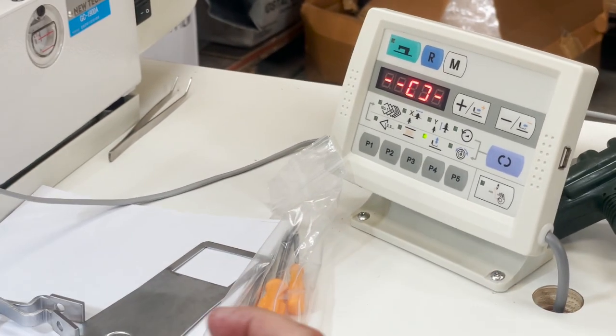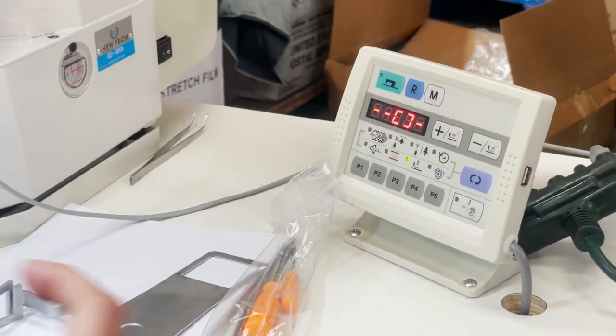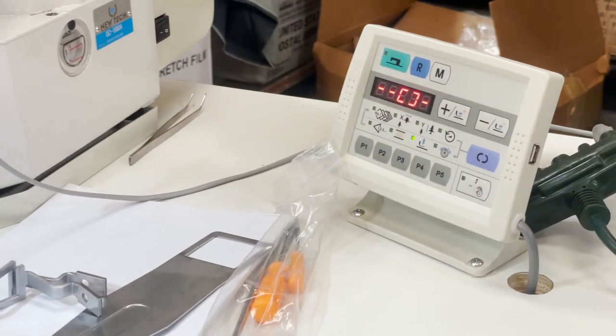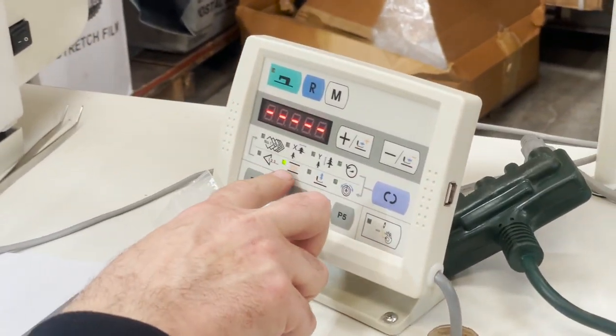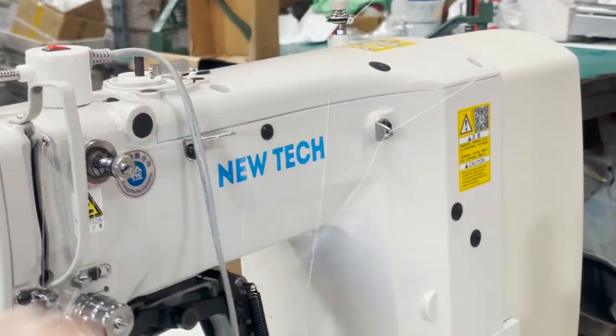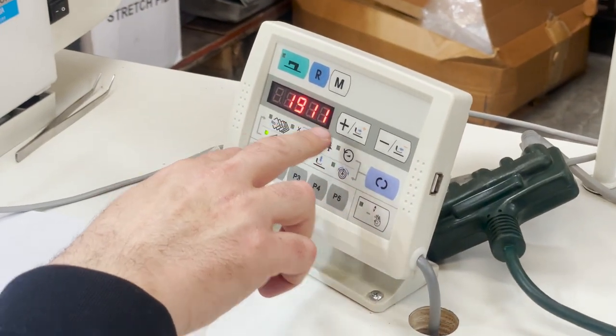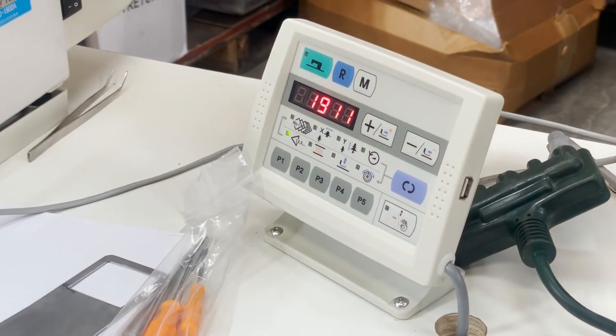This setting lets you adjust the two clamps wider if you have patterns that are wider. The next page tells you how much bobbin thread you have while you're threading. And the 1911 counter right here tells you how many tags it has done so far.